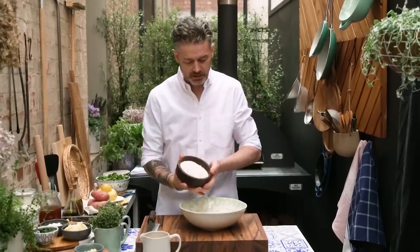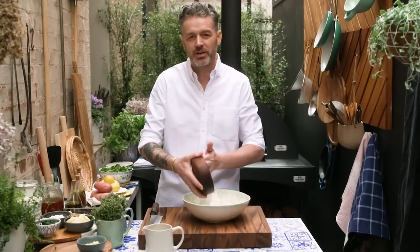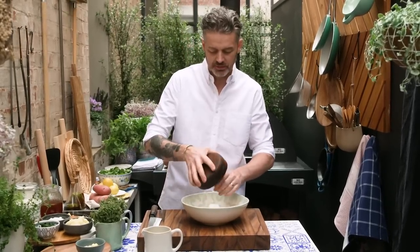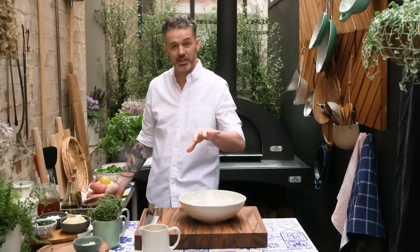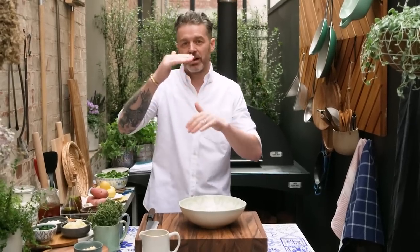Flour. I'm going to use plain flour. We're making essentially like a flatbread, but I'm not using self-raising flour or yeast or any of that stuff. It's a flatbread that goes crispy, so I'm not interested in any leavening, any rising whatsoever.